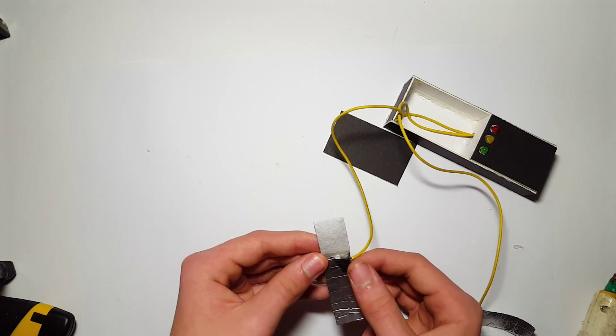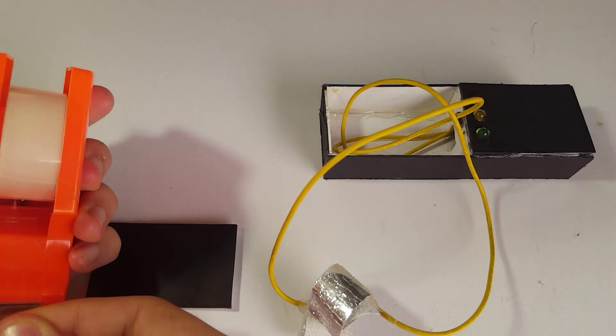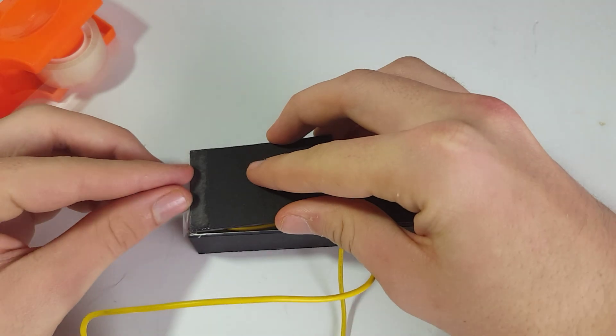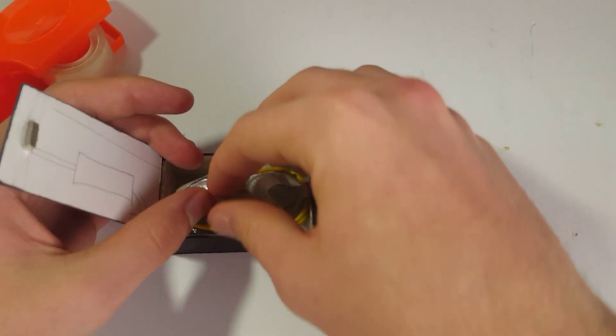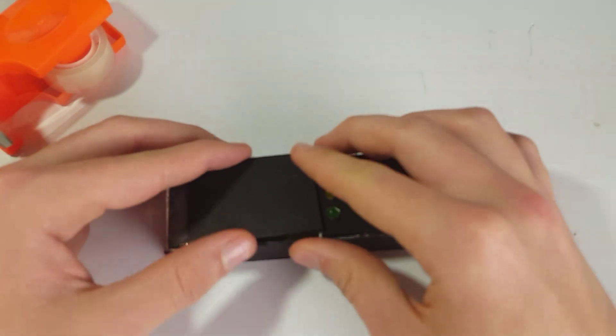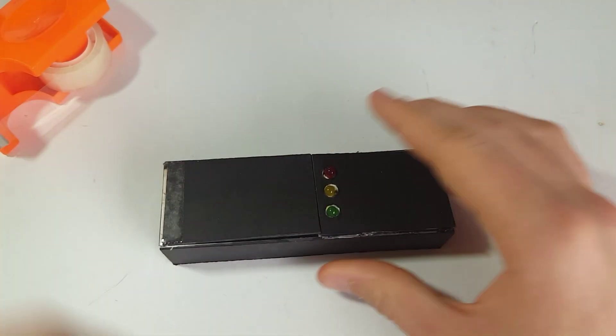The last thing we need to do is tape down the lid for the tin foil finger pad housing. Take a small piece of tape and tape it to the back of the project and to the short edge of the lid so we can pack away the finger pads whenever we don't need them. Now test it one more time, and if everything still works, you can take it to your subject, put it on their finger, and start asking them questions.